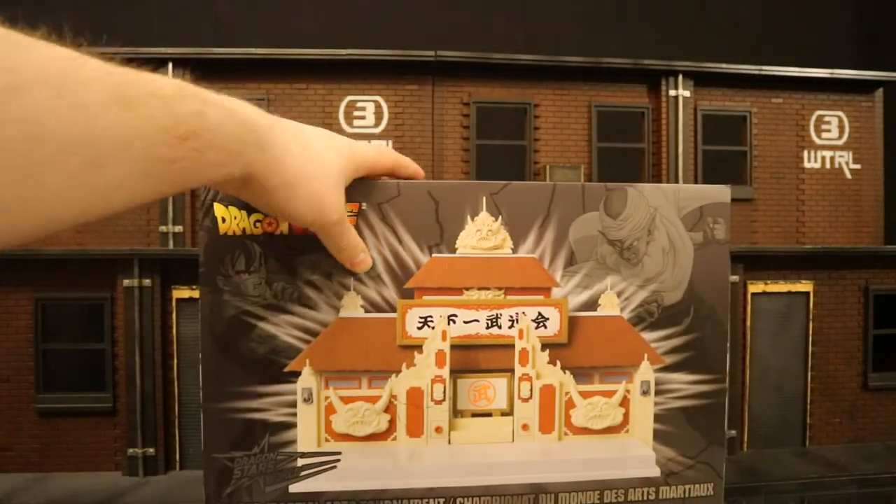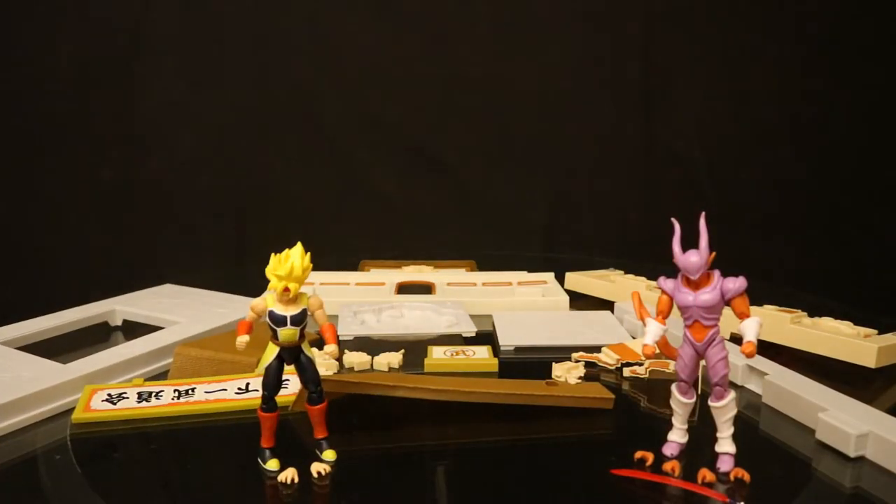So with no further ado, let's open them up. Now that we have these figures and diorama out of the package, here they are with all their accessories laid out. Bardock comes with two alternate hands, totaling four interchangeable hands. Janenba comes with four alternate hands, totaling six hands and a sword. Looks like we have quite a bit of assembly to do with the Martial Arts Tournament Temple — it's going to be sick. Once we have that put together, we'll look at each figure individually: accessories, height, and articulation. Then we'll check out the diorama and see which different action figure lines work with it and scale well with the Dragon Ball figures.